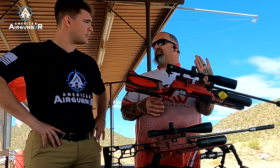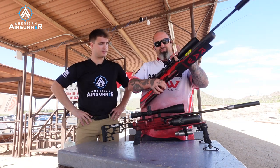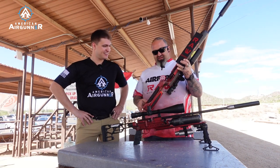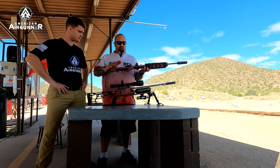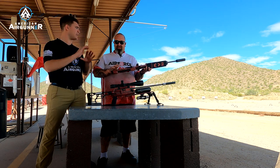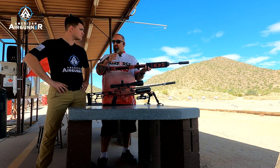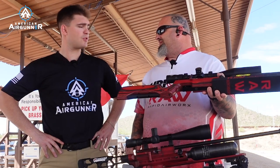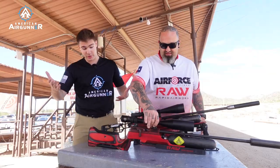This is set up with the M-LOK system — pop that off and you can have a regular PRS style, or it can go back to stock. Everything is set up to be as user-friendly as possible. You can take your stock RAW, put these accessories on and trick it out completely for bench rest, and then if you want to go back to shooting any other discipline, you just pop the pieces back off, put your stock parts back on, and you're ready to rock and roll.